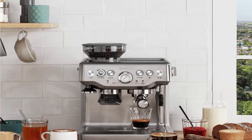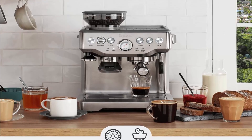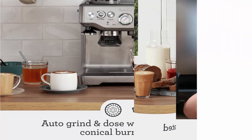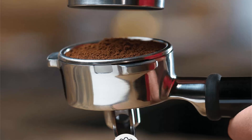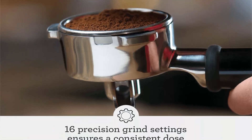Precise espresso extraction with Digital Temperature Control (PID) delivers water at precisely the right temperature, ensuring optimal espresso extraction. Manual microfoam milk texturing: the powerful steam wand allows you to hand-texture microfoam milk that enhances flavor and enables creation of coffee art at home, helping you make the perfect latte or cappuccino.